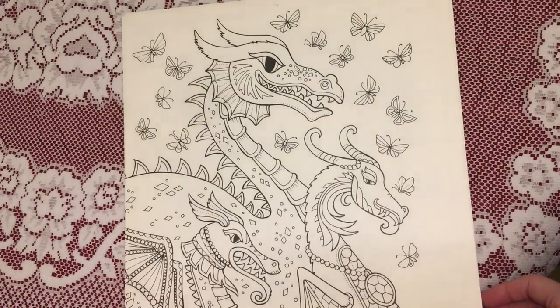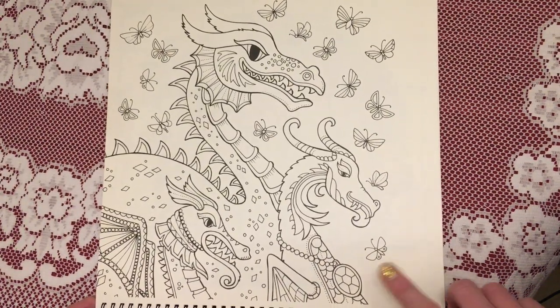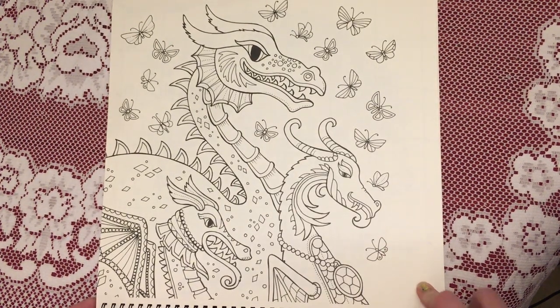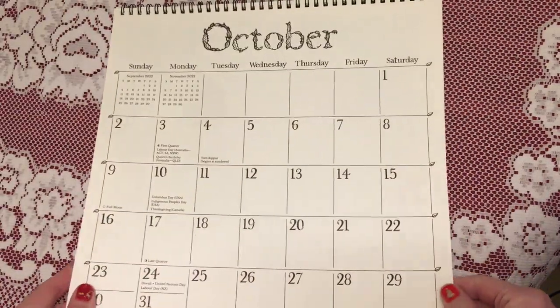For October we have some dragons. I've never seen this one before so this could be a new picture — some dragons with some butterflies in the background. That's very cute. So that was October.